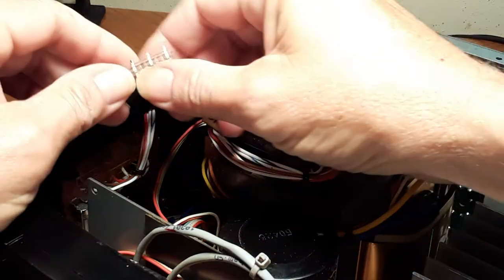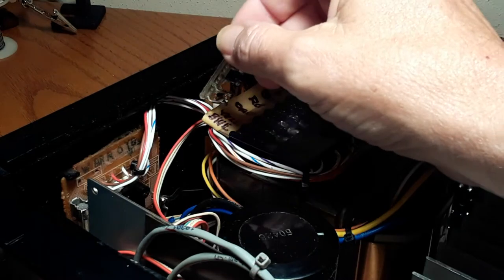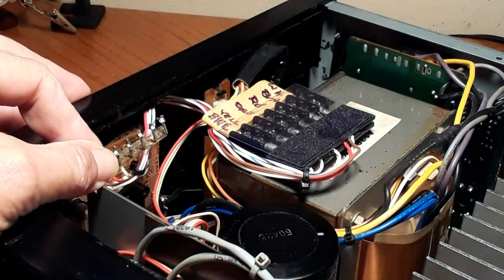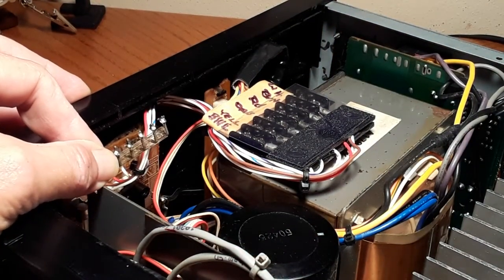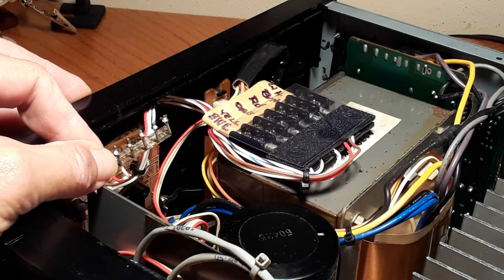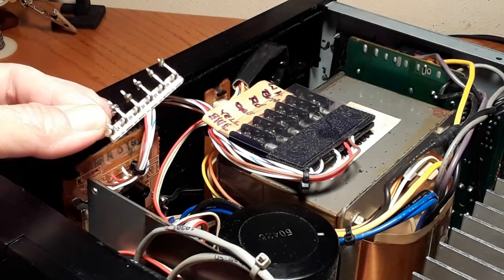All right. Down here on the primary board, to the primary of the transformers, was this cheap little connector sitting there. Anytime you wanted to pull the transformer out, you had to unwrap all those wires and hopefully remember which order they were in, or not make a mistake putting them back, even if you labeled them. Then you had to solder them because, of course, it's a mains connection. Anytime you're dealing with a mains connection, it's always a good idea to have a soldered and also a mechanical connection at the same time, which this connector does not provide.